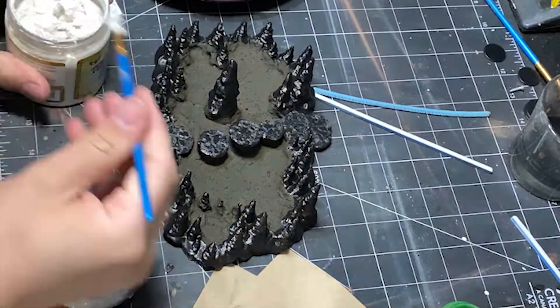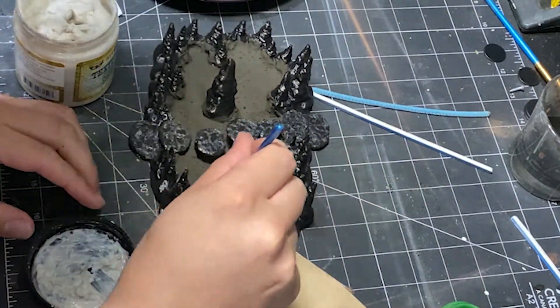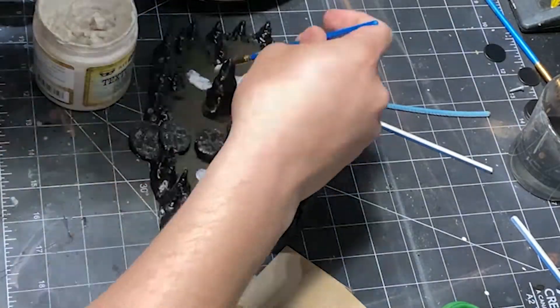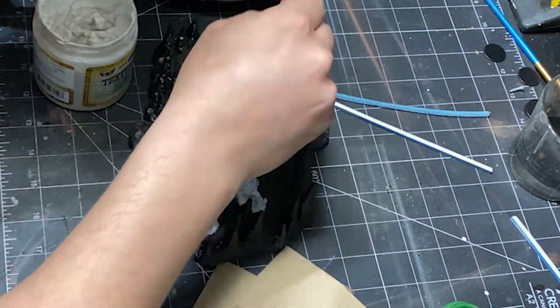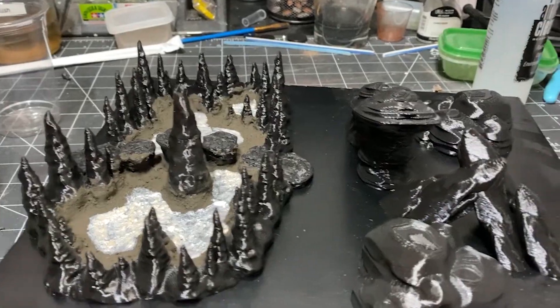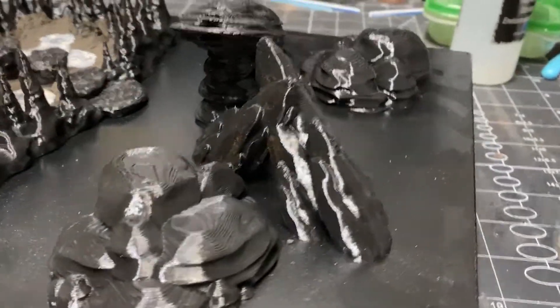Moving on to this crackle texture paste — Games Workshop sells something similar to this, I can't remember what it's called. This is just a cheaper alternative, although it is this awful pearlescent color. So you can't use it straight out of the bottle for a finished piece unless you're going for that look.